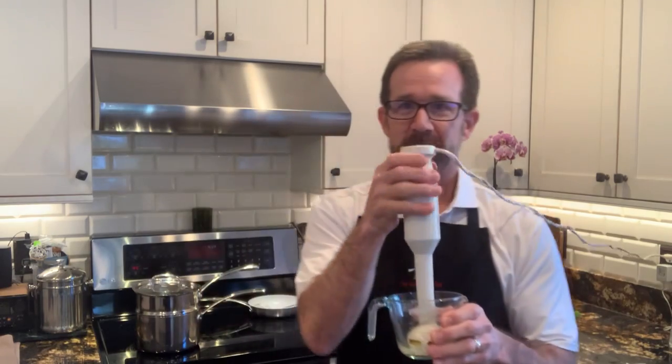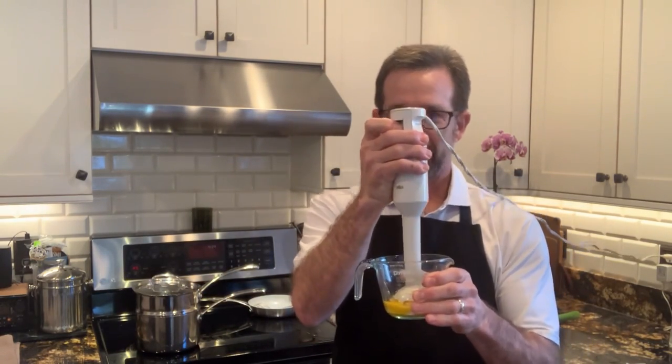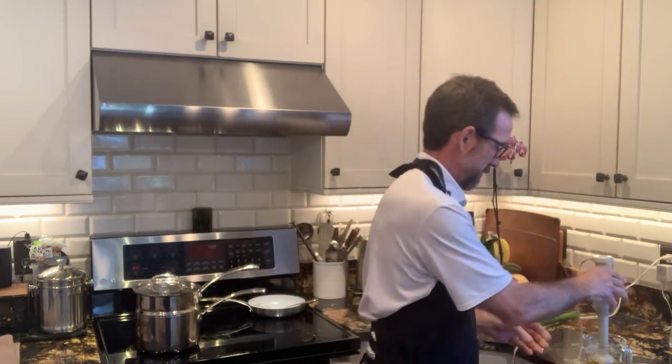Take that. I like to use an immersion blender — put everything in the immersion blender. Blend for 30 seconds, and when that's done, take the melted butter and slowly pour it into the container with the immersion blender running at the same time. It should come out light and fluffy and yummy.